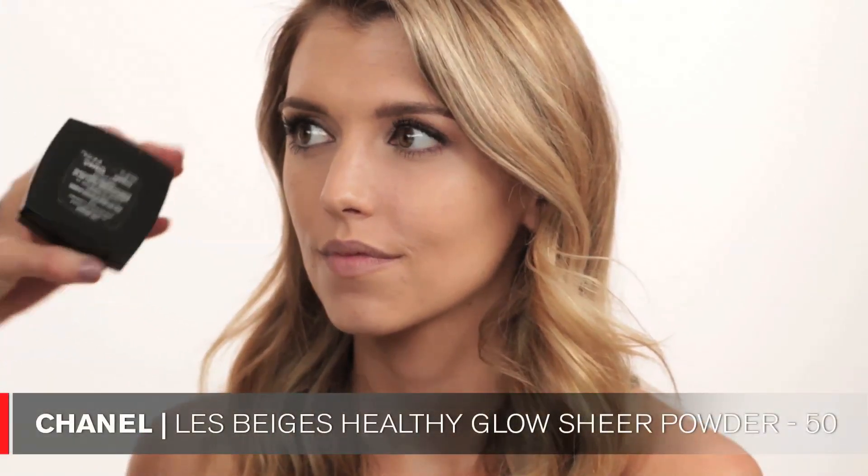I'm going into contour now using the Chanel Les Beiges powder in number 50 — I love this powder for contouring. I'm using my Charlotte Tilbury brush, contouring right underneath the cheekbone and in the hollows of the cheeks. I start where the ear is and go in round circular motions downwards. I also bring the color toward the nose so it looks more natural rather than a streak, and into the hairline and forehead. At the very end I also touch a little of this color into the eye makeup so it all blends together.